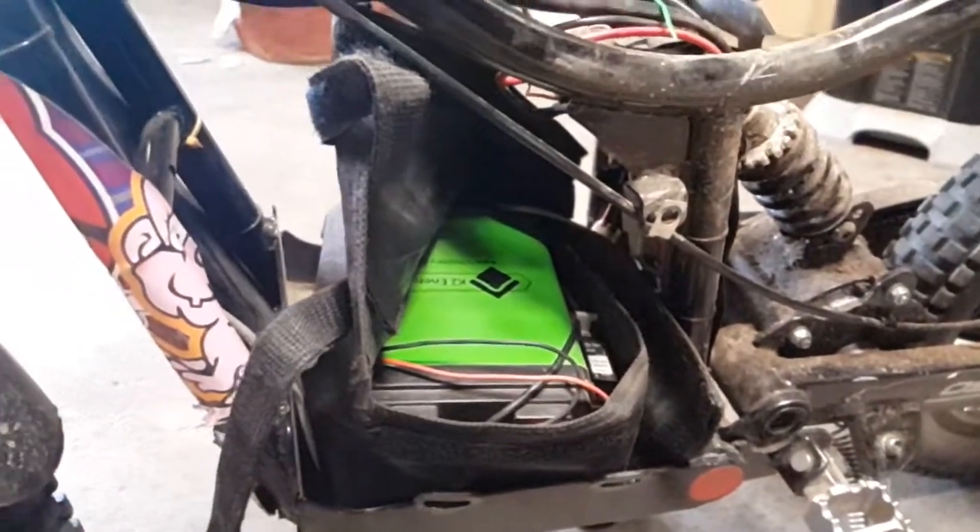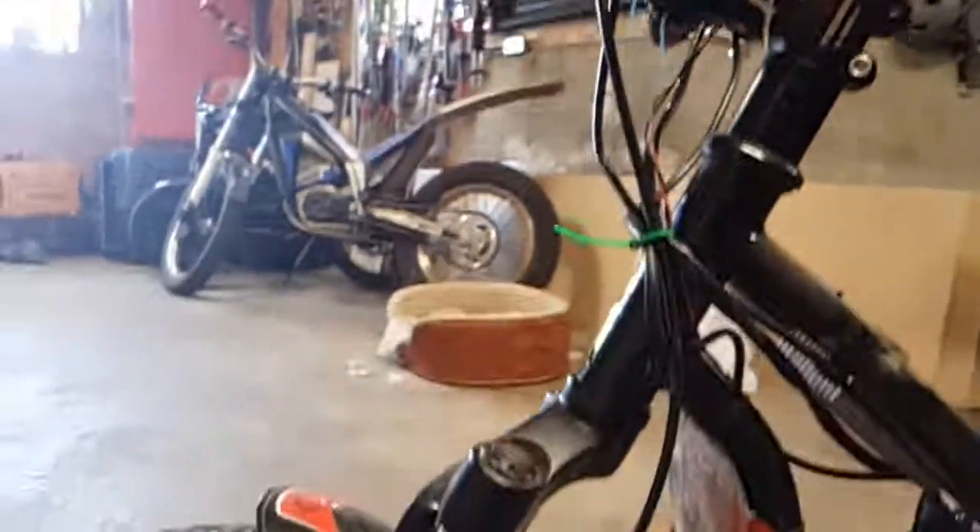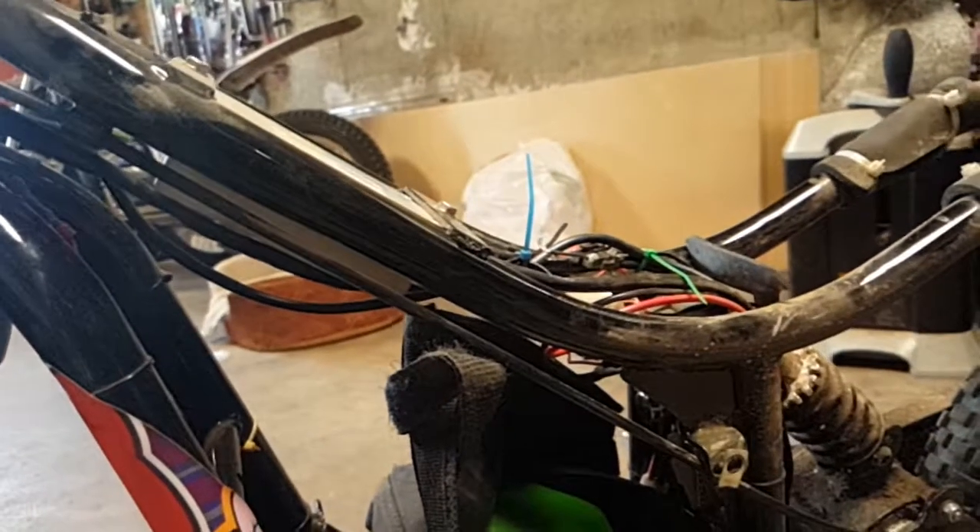Good upgrade overall. These are also going to get some hydraulic brakes soon, and then they'll be ready to go some more.